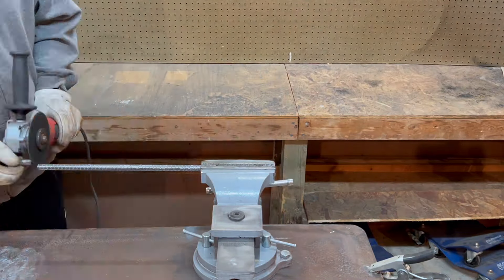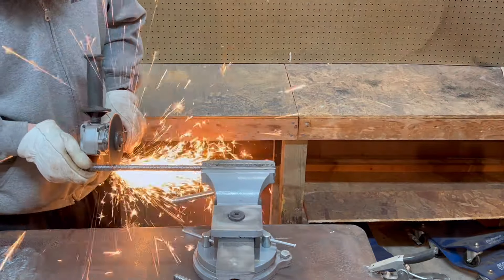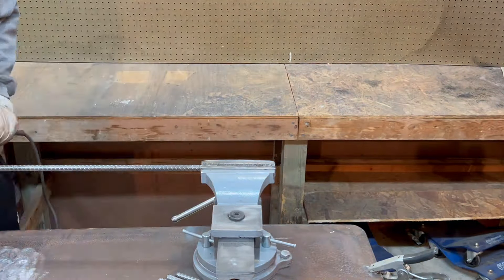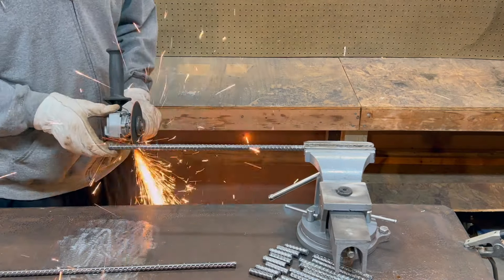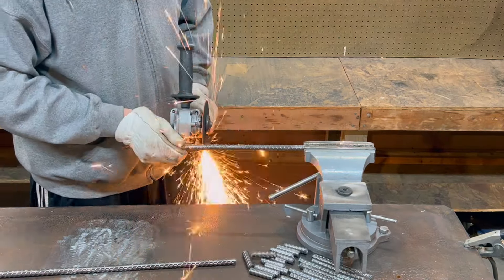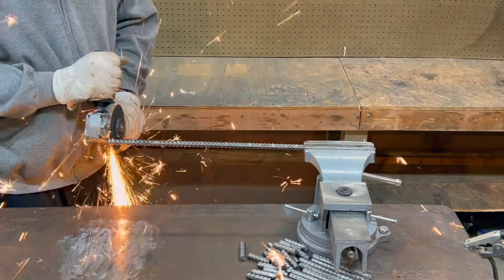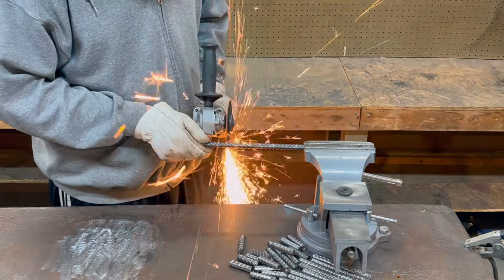I cut everything long so I could grind it all back after I got it all welded up and put together. The full-length pieces are that five inch, but the pieces that will go around the collar I cut to two inches a piece.